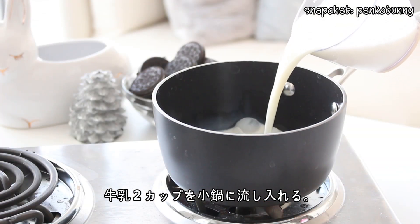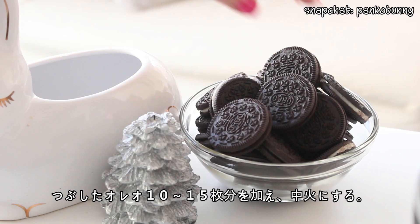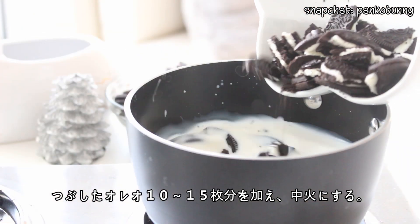So first, what you wanna do is place two cups of milk in a small pot. Then add 10 or 15 crushed Oreos, and set the pot to medium heat.